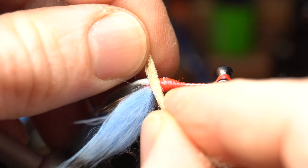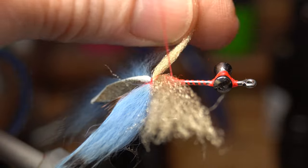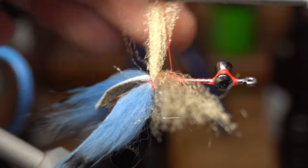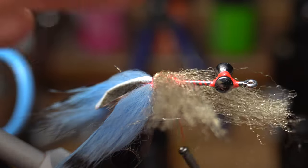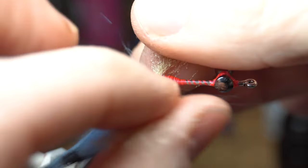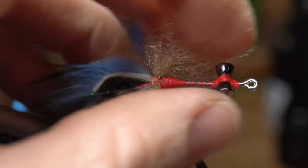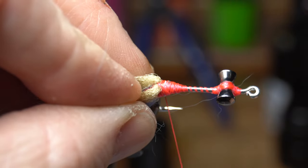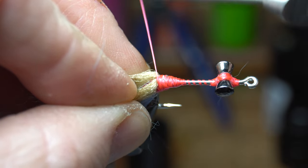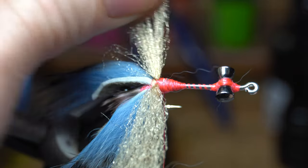Lay the first color fiber on top of the hook shank, perpendicular to the shank. Then make an X-wrap over the fiber. Wetting the fur on the claws helps keep them out of the way and makes tying these in much easier. Once the X-wrap is made, pull the fiber side to side and then forward up as far as you can, close to the claws. Pull tight on your thread, then pull the fiber forward and make a few tight wraps up close to it. This tightens the X-wraps so it won't pull out — the fiber is in there really tight.